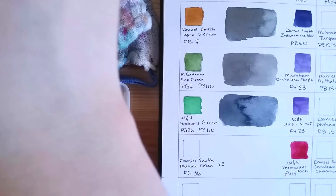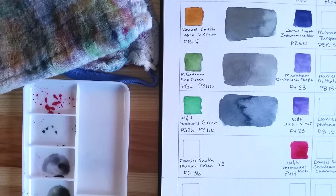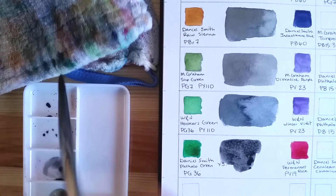The seventh mix features a bright pink by Winsor & Newton — their Permanent Rose, which is actually a violet pigment, PV19. The green is Daniel Smith Phthalo Green Yellow Shade, PG36, the same pigment as in Hooker's Green just above it, and the same as Bamboo Green from Holbein in the first mix. It's a very nice gray, this one too.